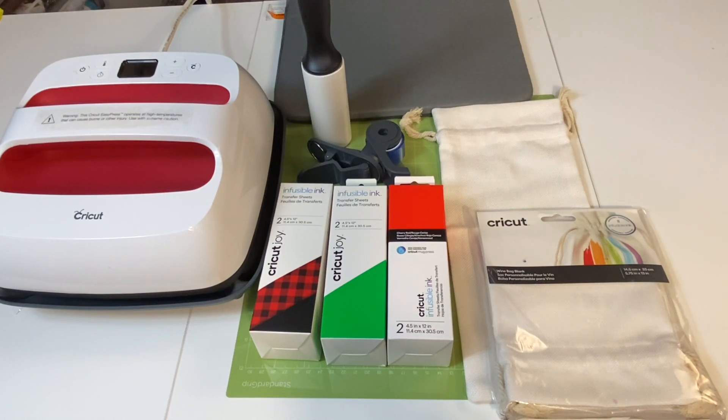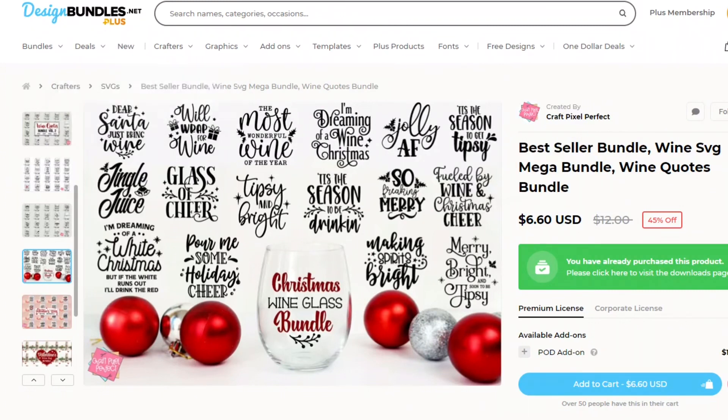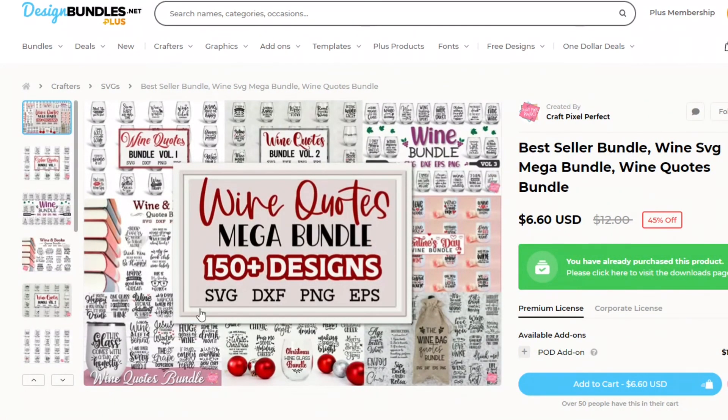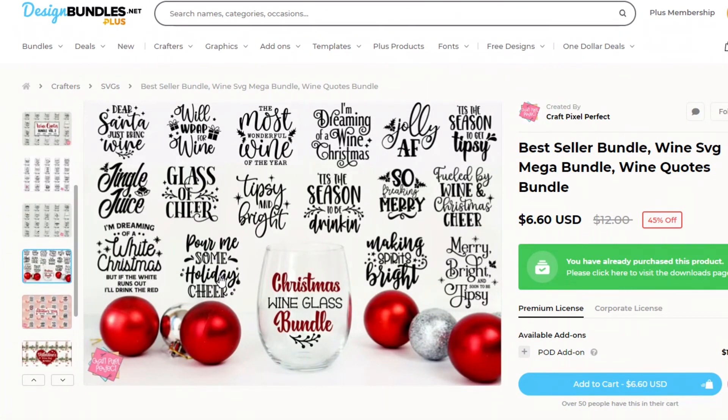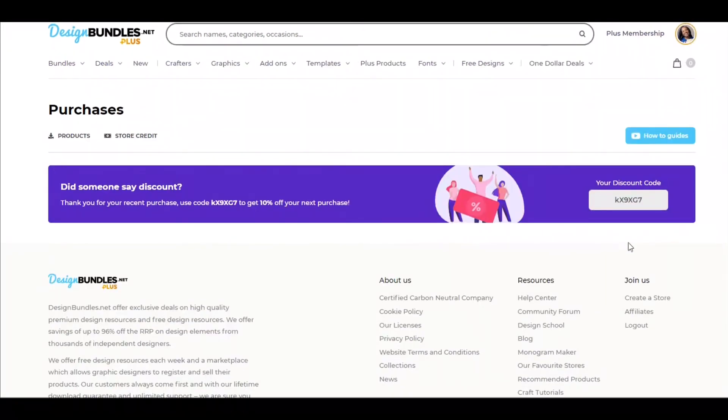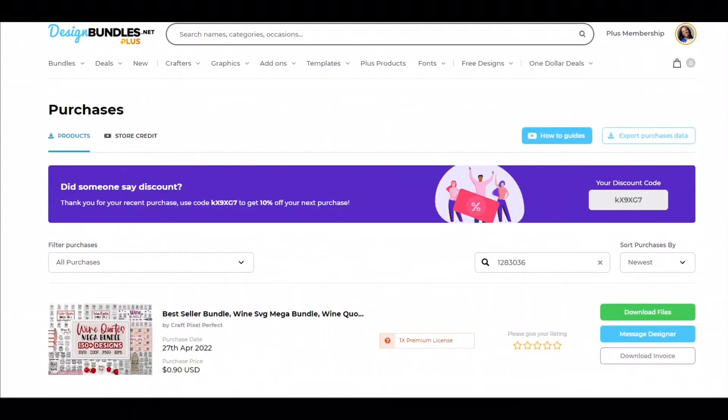Let's go to the designbundles.net website so I can show you the bundle I downloaded for this tutorial. I already purchased this bundle. It came with 150 designs that included SVGs, DXF, PNGs, and EPS files. It's currently $6.60. I scrolled down to the Christmas wine glass bundle, and the two files I plan to use are the one that says 'making spirits bright' and the one that says 'fueled by wine and Christmas cheer.' I'm going to download and upload them into Cricut Design Space.